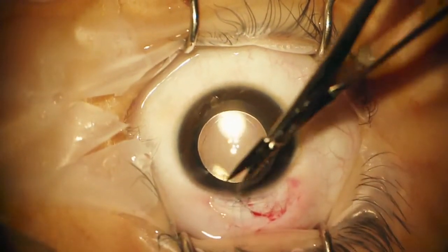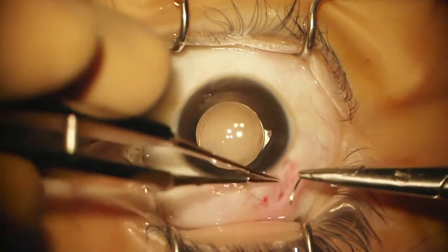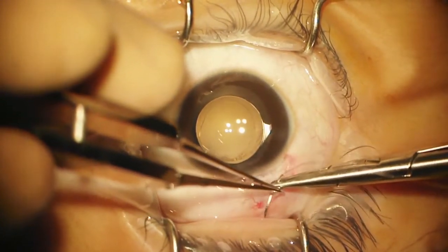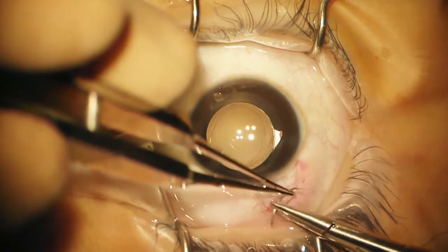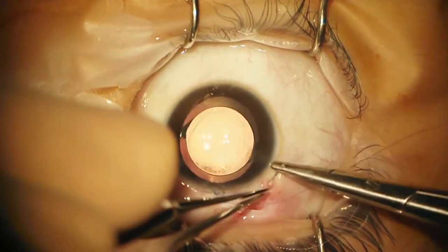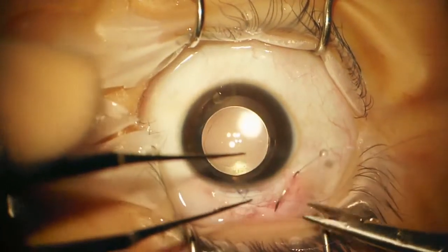I'll use one more Vicryl to close the conjunctiva. One question: why do you use two paracenteses? Because I was anticipating having to do bimanual I/A if needed, and that's why I always do two paracenteses — I anticipate I'm going to probably use it most often. But in this case it wasn't needed.